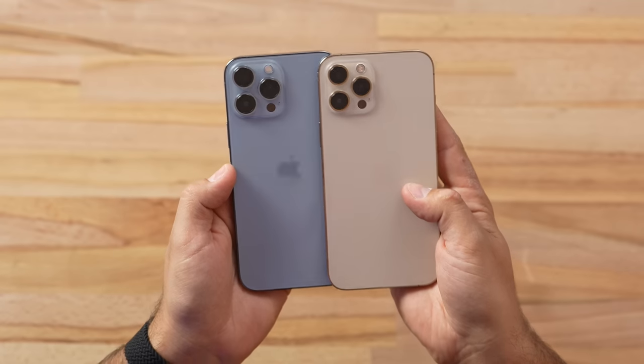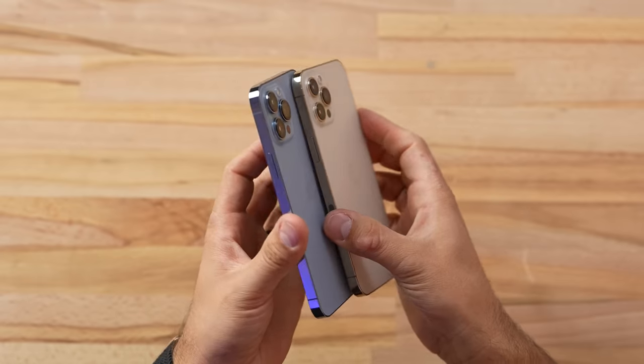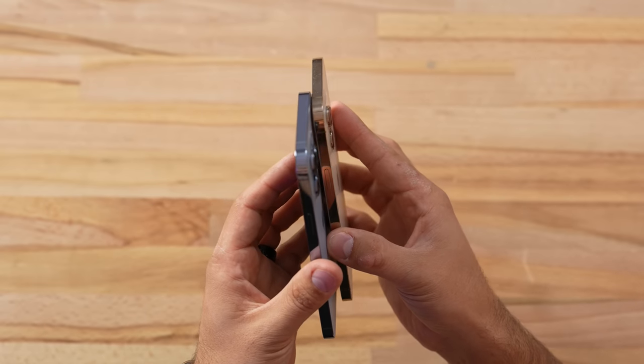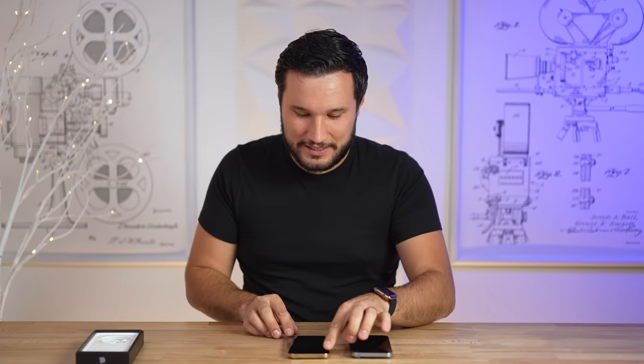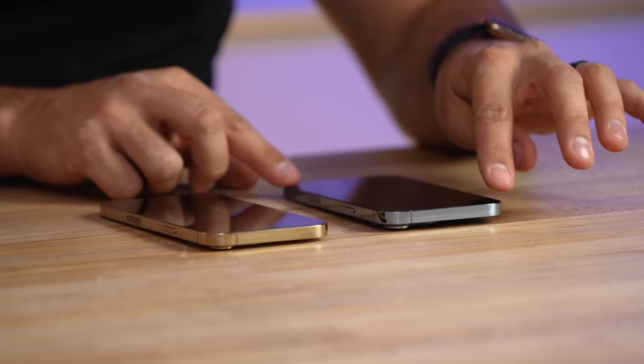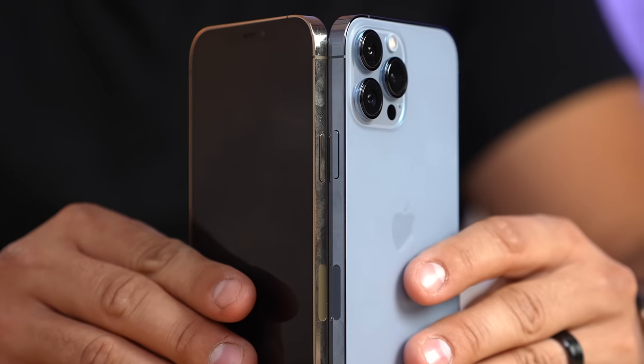Not only are the lenses themselves quite a bit larger and the whole glass is larger, but if we take a look from the side everything is much deeper as well — these are some massive lenses, meaning the sensors are also quite a bit larger. And we have some wobble — look at that, that is extreme. I remember when people complained about a little bit of wobble; this is getting crazy.